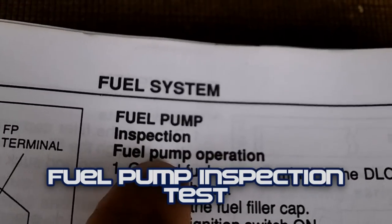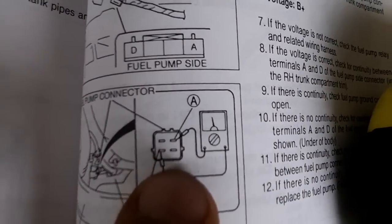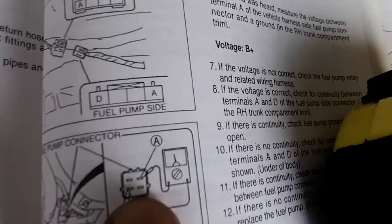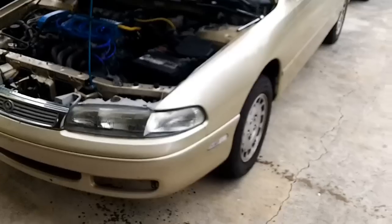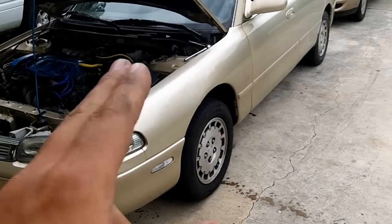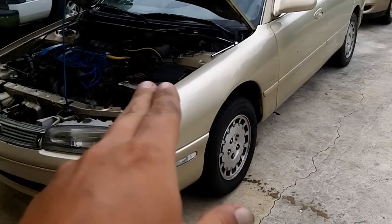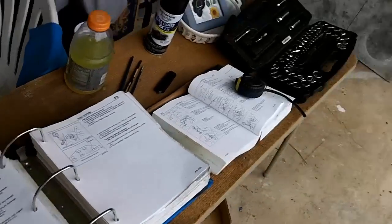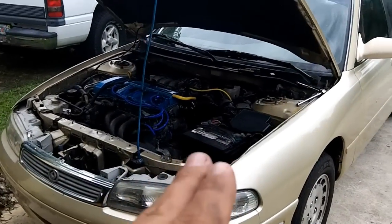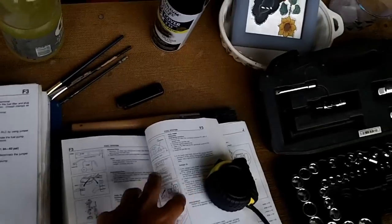Today we will be doing a fuel pump inspection test. As you can see, here's the pin for the 93 and 94, and on the 95 it's a four pin — a different four pin connector as well as on the fuel pump side. I'm also going to show you the differences between the 94 method and the 95 method.